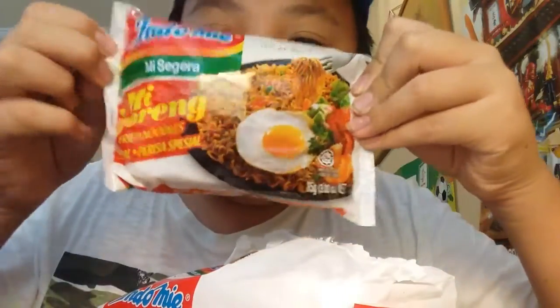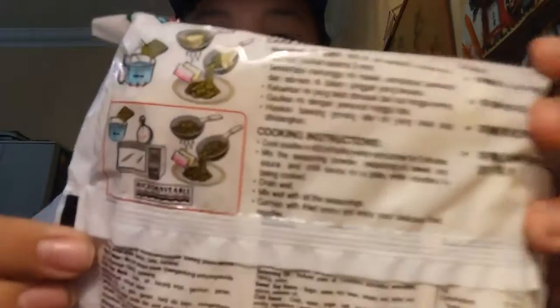Hey guys, we're gonna be doing a taste test on this Indomie goreng. I heard a lot of reviews about this thing — this is amazing, this tastes nice. This is how it looks like, pretty cool. And the back, I can't really see much. So I'm gonna be taste testing this Indomie goreng.